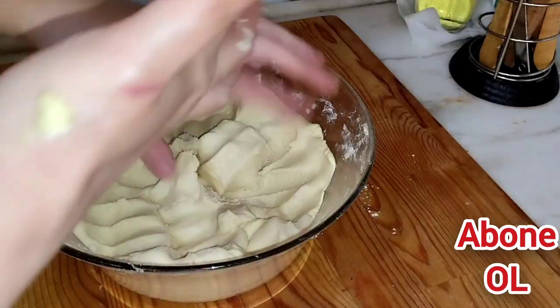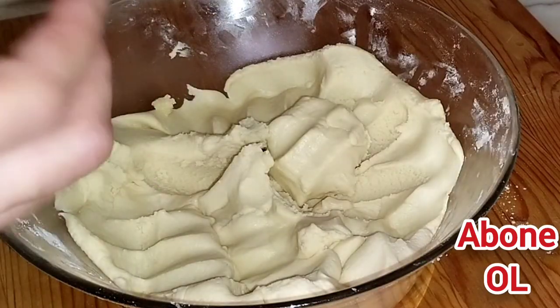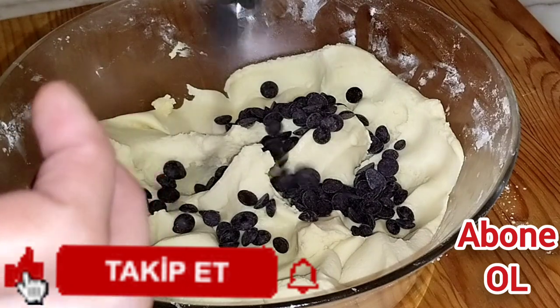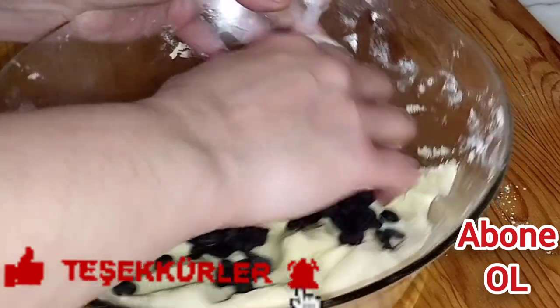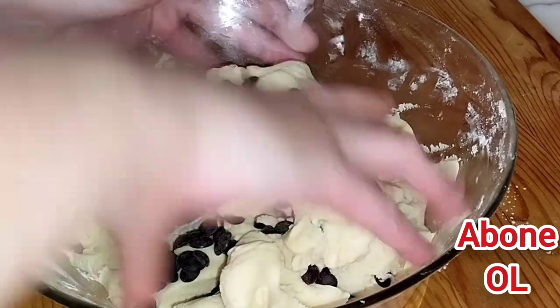Göstereyim size; bakın yumuşacık, bu yeterlidir. Şöyle damla çikolatam var, 100 gram. Bir kısmını içine bırakacağım, çok değil; iriyor zaten biliyorsunuz. Çok bastırmayacağım, şöyle hafif hafif yedireceğim, bastırmadan.